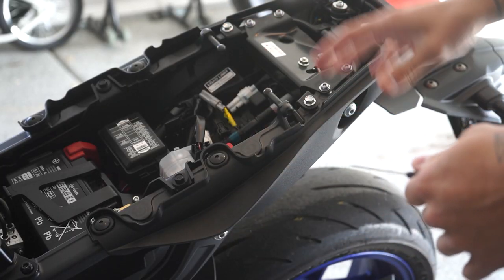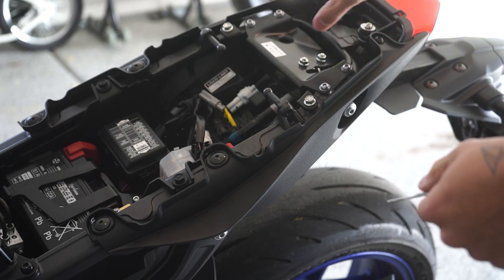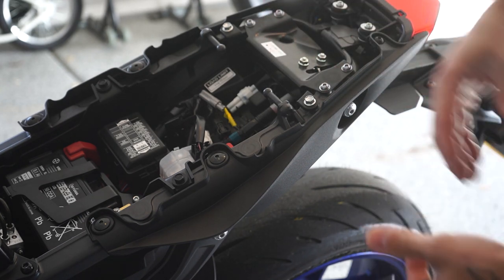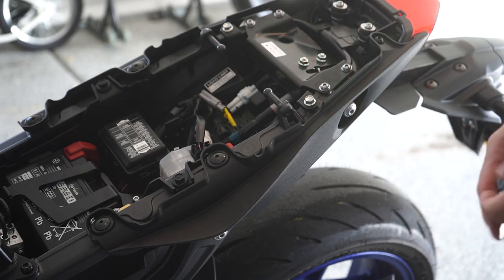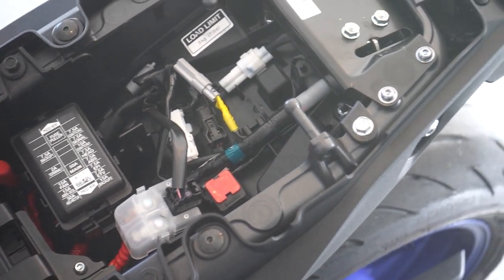It shouldn't be too bad because it's a pretty simple install on the MT-09 — just got like four bolts here, another four bolts, and then the whole rear fender pops off. We just have to undo all the wires. The MT-09 is actually pretty simple as far as wiring harnesses go. On the Rebel it's actually a huge pain — all the wiring harnesses are combined — but this layout is pretty simple, so it should be easy.